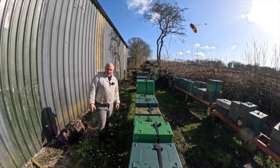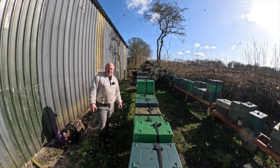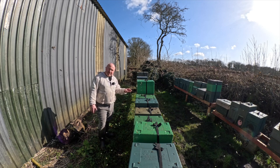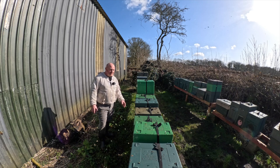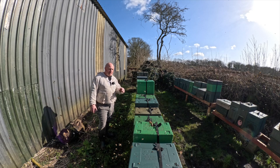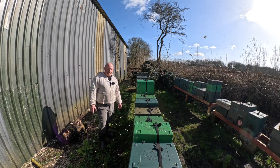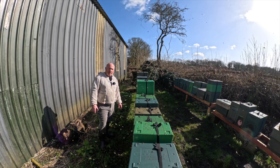It is properly warmed up here now and as you can see with the amount of bee flight, the girls are making the most of it. You can just see the odd bit of natural pollen coming in but not a lot at all. Anything that's needed has had a brood box extension, they've all had another pollen patty, and they're all on syrup now. Hopefully they'll thrive and kick on this spring.